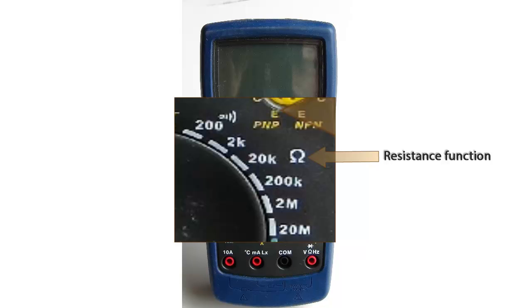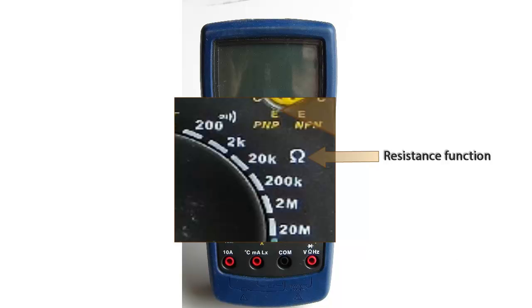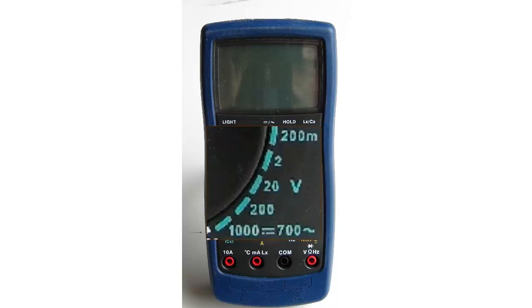Next, we have the resistance function. We use the Greek letter omega for resistance. This meter has six different ranges, from 200 ohms to 20 megaohms.